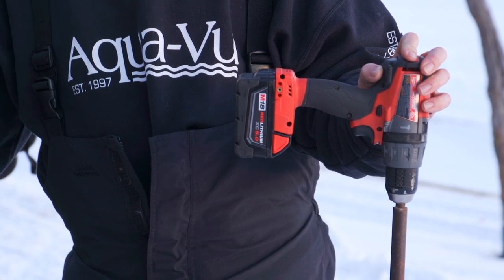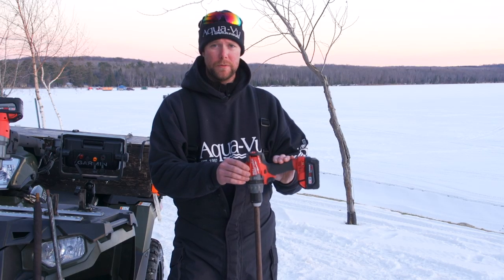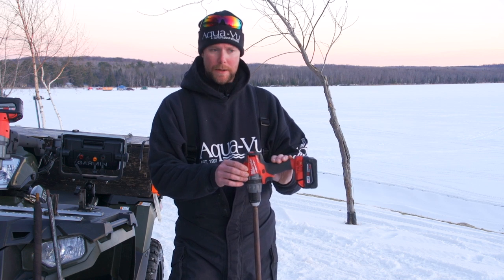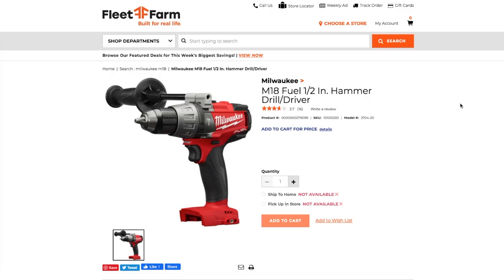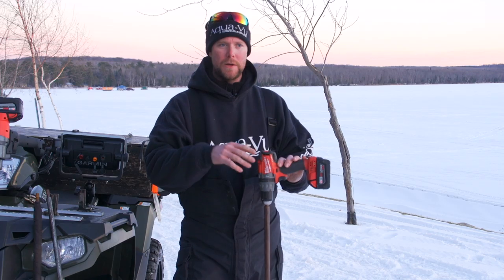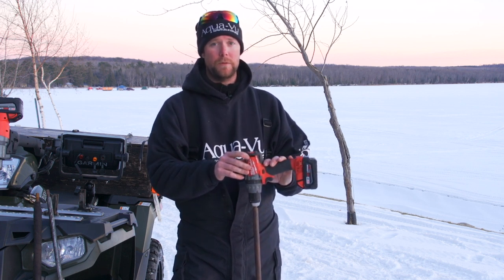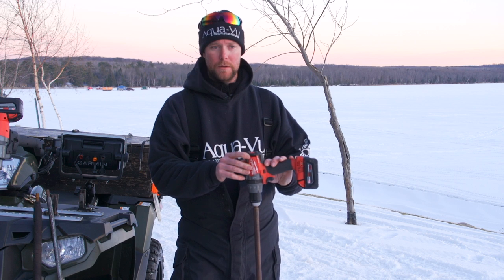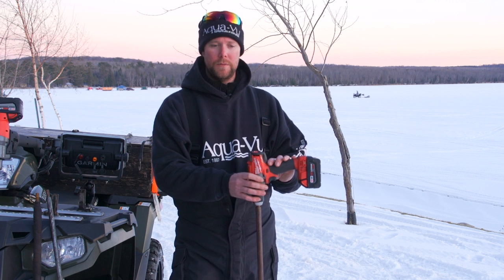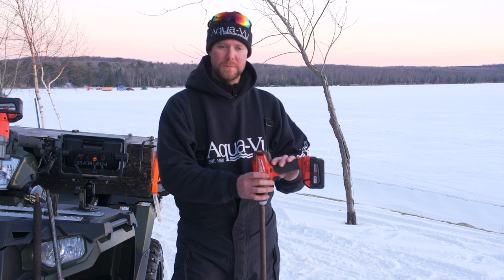When selecting a drill, the most important spec to look for is torque. The M18 Fuel we're running is around 1,200 inch-pounds — that's my benchmark. Our older drills were about 725 inch-pounds and they worked, but there's a very noticeable difference. Some drills let you turn down the speed, and if it's less torquey, lower speed can still cut fine — so look for either adjustable speed or a higher torque rating.